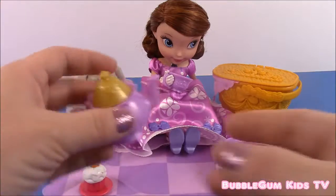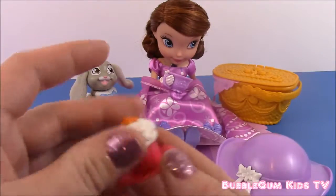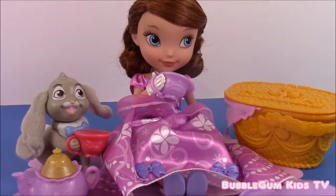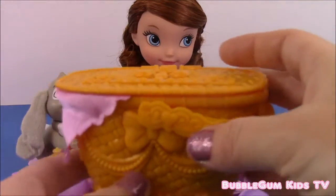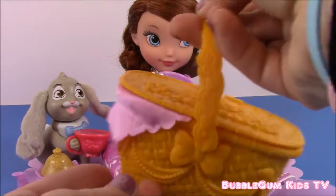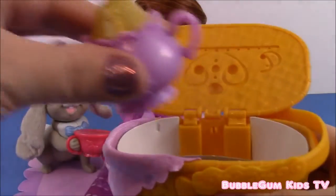It also came with this pretty purple teapot with a gold cover and a very cute vanilla cupcake. And last but not least, what do we need to have a picnic? We need a picnic basket. This set comes with a really cute picnic basket — the lid opens and closes and it has a cute handle for Sophia to hold. So let's put all of our things in here: our cupcake and our teapot.